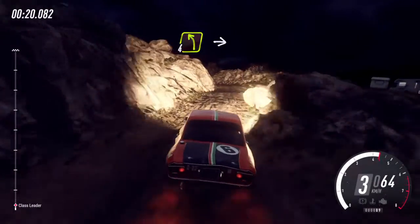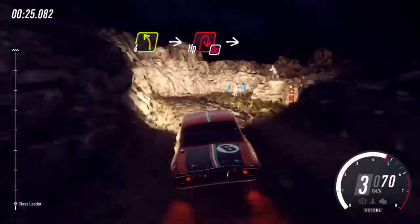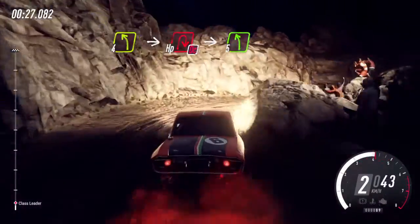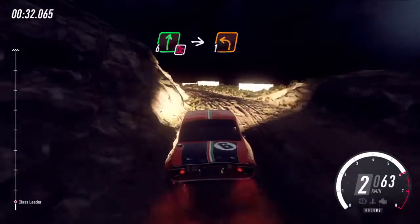30, 4 left, into don't cut hairpin right, into 5 left, 30 over bumps, don't cut 6 right, into 1 left long.